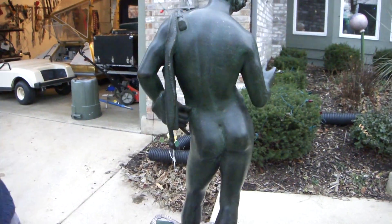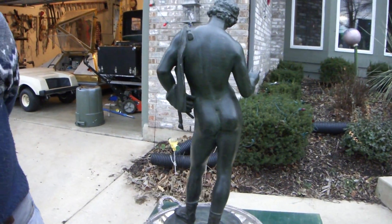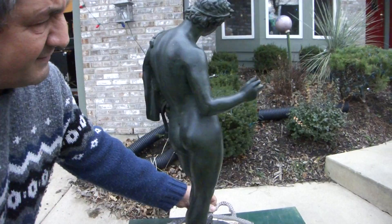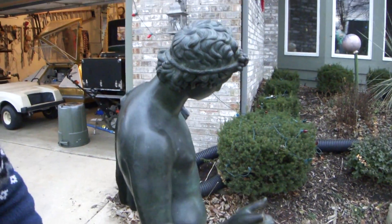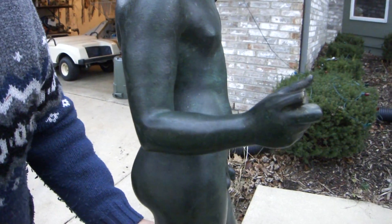This is very rare that something like this would come on the market. I'd like to show you all the way around it — of course, the beautiful outstretched arm. Now I want to point out one flaw.